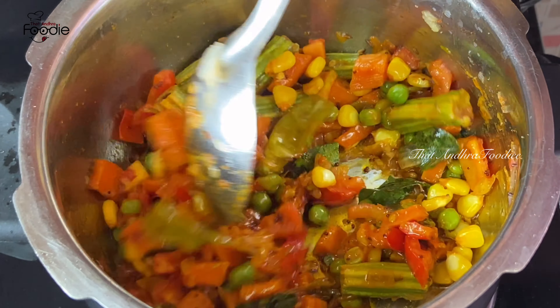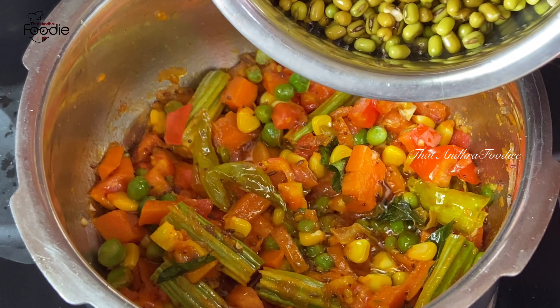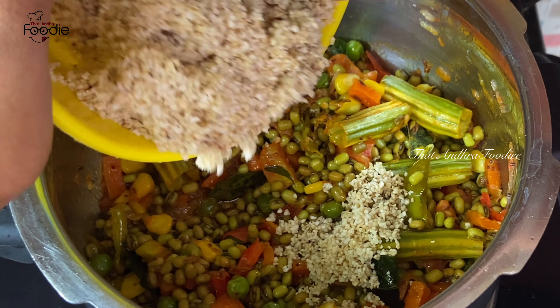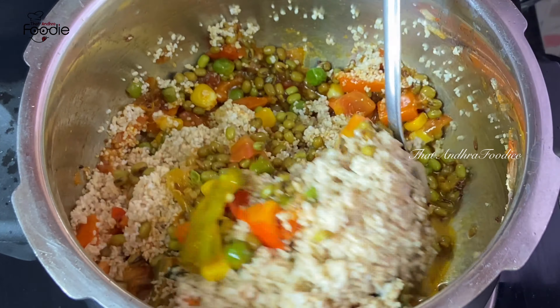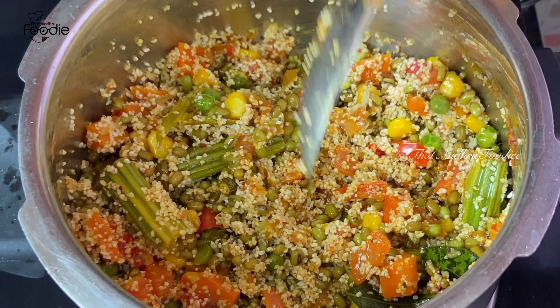We will add the veggies in first place. Now we have to add this to the pot as well. We will also add this to the mixture.